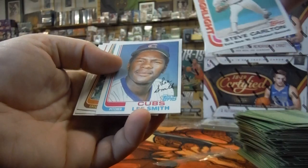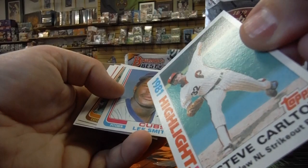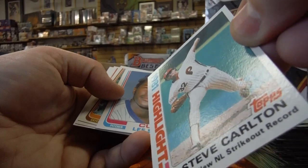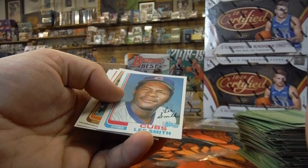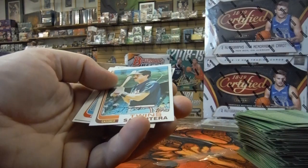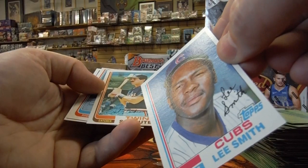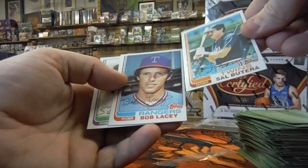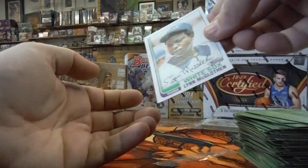1981 Steve Carlton highlight card — that one actually looks really good. Lee Smith — I don't think that's his rookie card, but that one's really nice, in really good condition. There are a couple things on the surface there — otherwise that one looks good. Sal Boutierra. Bob Lacey. And Lynn McLaughlin.